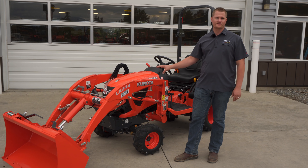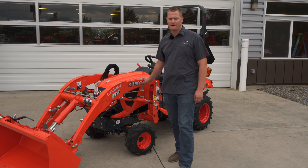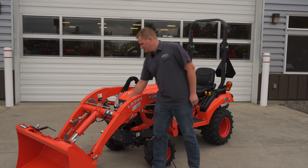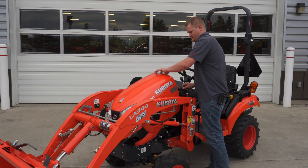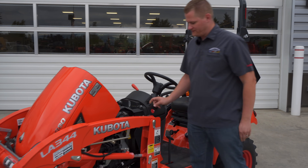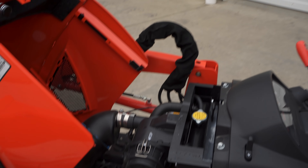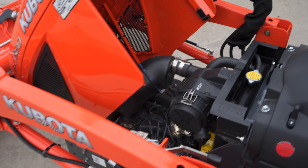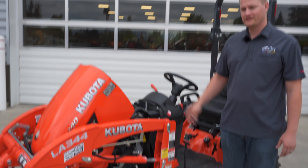This tractor has the same loader as the BX 2380 and the BX 2680. The 1880 has 18 horsepower; it is liquid-cooled diesel — very smooth running diesel. It comes equipped with a one-piece hood so you can see the engine in there. Another thing Kubota did is they gave it a swift attach loader, so I could take this loader off in a matter of seconds, and that makes getting at the maintenance items a lot easier.